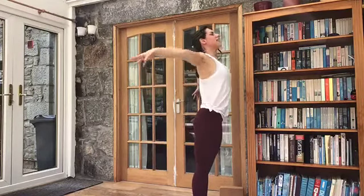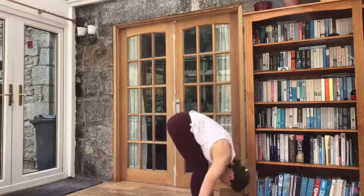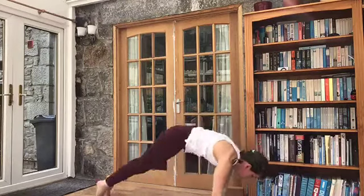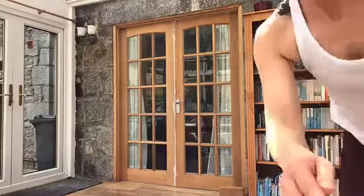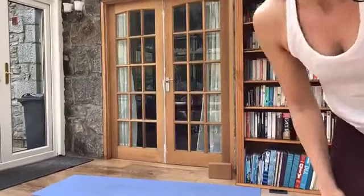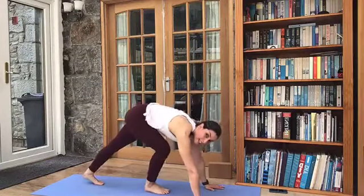Same move. Inhale and lift — Urdhva Hastasana. Exhale — Uttanasana, forward fold. Inhale, look up and lengthen. Exhale, step or float back — Chaturanga Dandasana. Inhale, upward facing dog. Exhale, downward facing dog. Staying here, take a few breaths. Just looking for that balance between effort and ease here. Breathe in. And out.